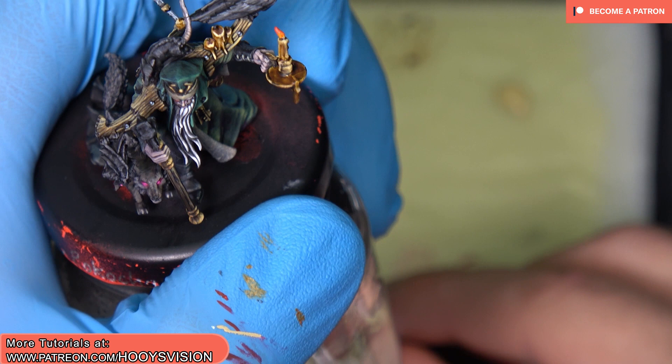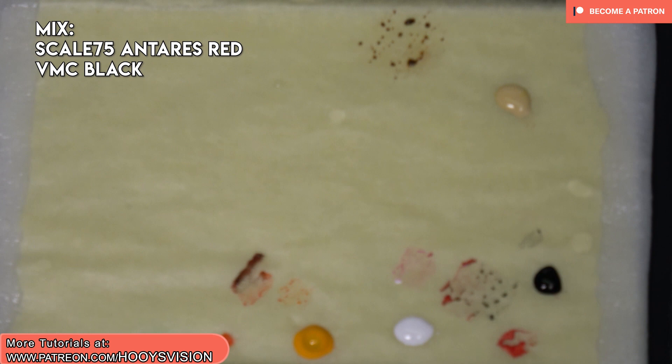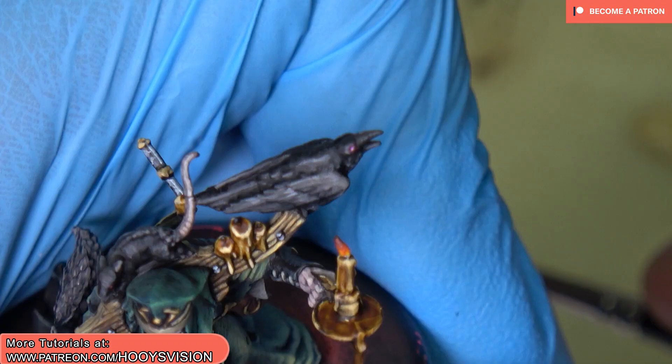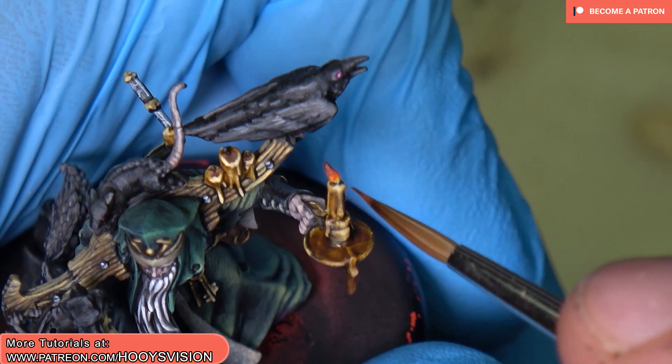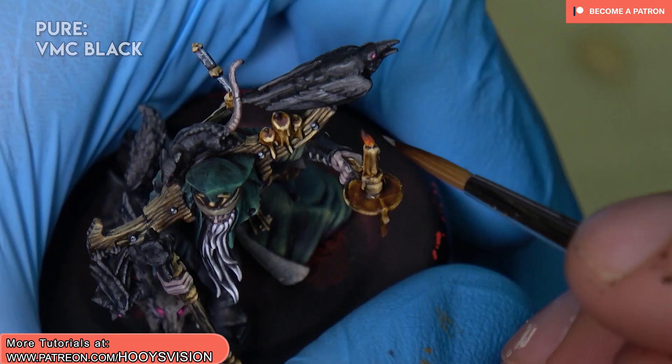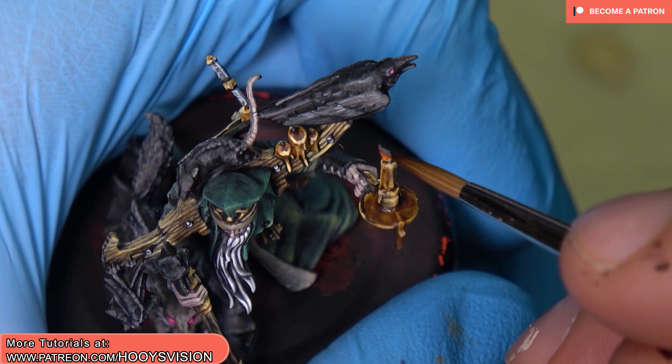Now I mix Antares Red with black color. Let's just paint the smoke. Let's use clear orange once again to glaze and smooth the transition. Pure black just on the top, and sometimes I really like to add a little bit of white to the black and just paint the final touch on the smoke.